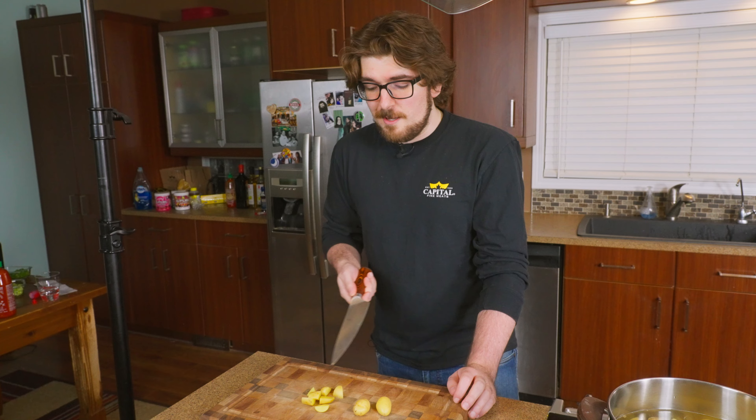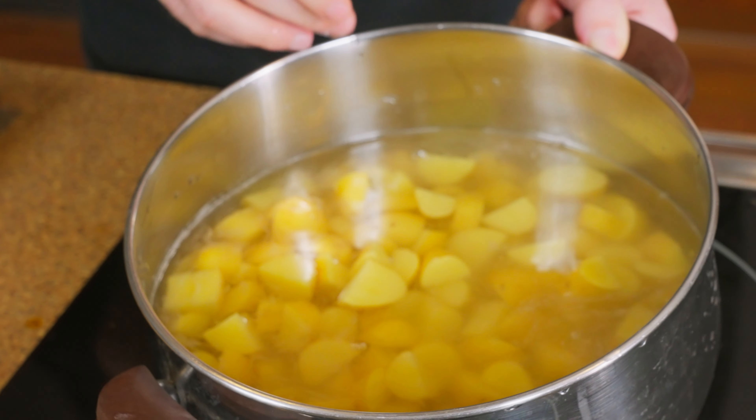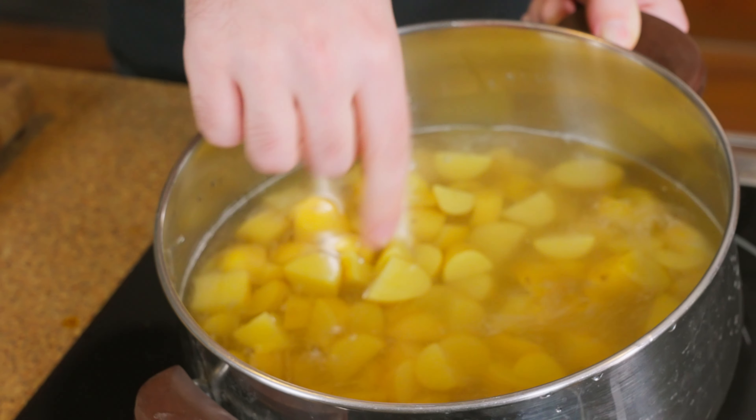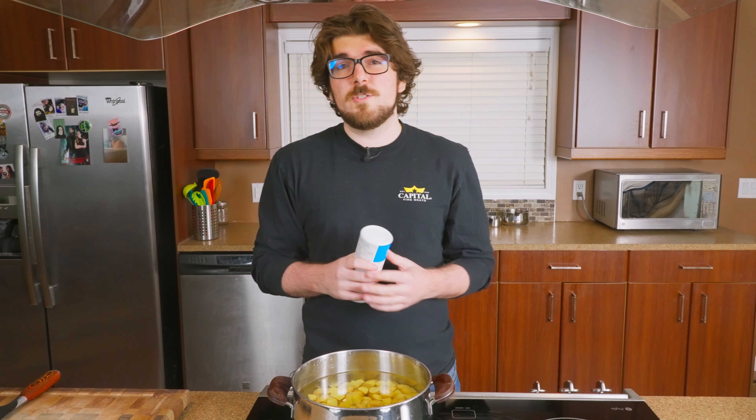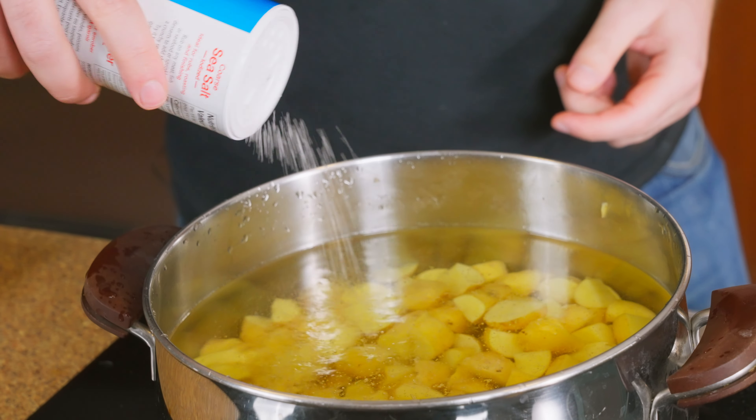If some pieces are too big, you can cut them into smaller pieces. You want to keep them as consistent in size as possible. We're just gonna take these and put them in some cold water. You can add as much or as little salt as you want — it takes quite a bit of salt to overdo it. Potatoes take a lot of seasoning really well before they taste too salty.